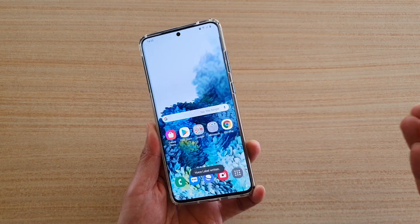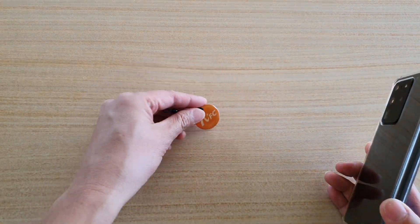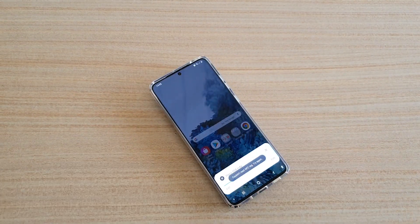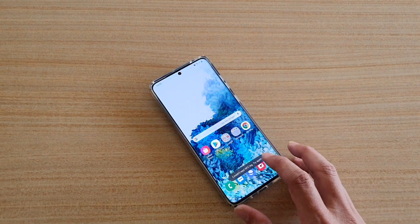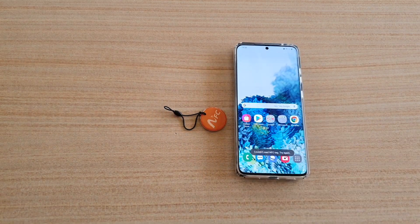As you can see, this is quite handy if you've got a voice tag placed around your house. You can just put your phone against the tag for it to read out the information on the tag. And that's it — thank you for watching this video. Please subscribe to my channel for more videos.